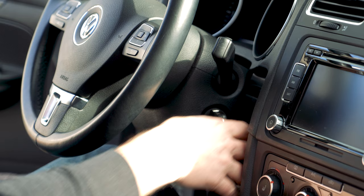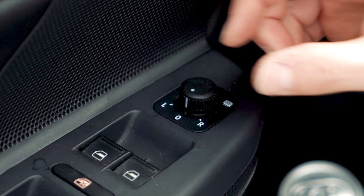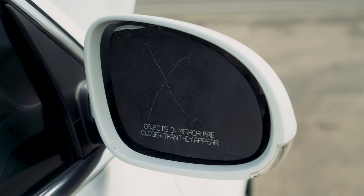First step, you're going to want to turn on your car and move your mirror over all the way to one side so you can fit your big fat fingers behind the glass.